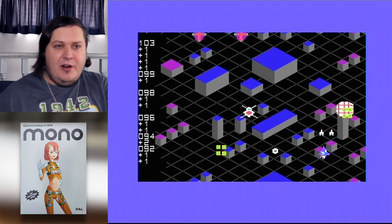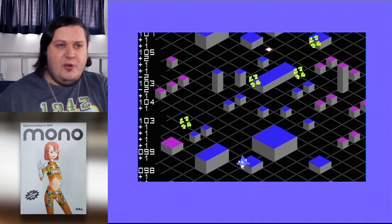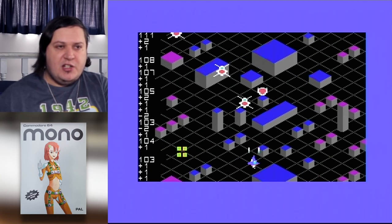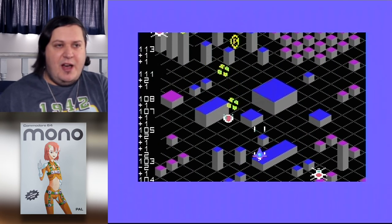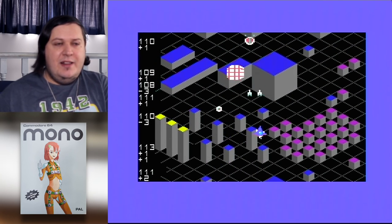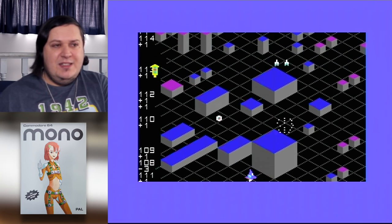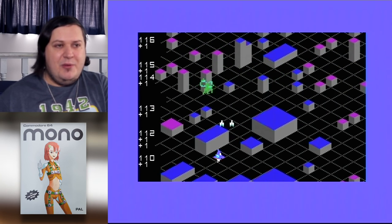It would be kind of cool if your energy and your score were separate things — so your energy was charged by shooting enemies, but you still had a score per se. Because at the end of the day, this would be a cool kind of game to run within a score contest. But how do you work out how far people go?